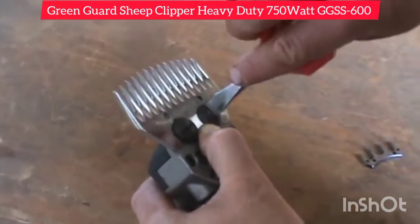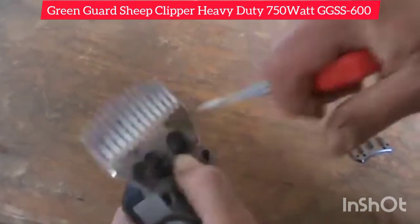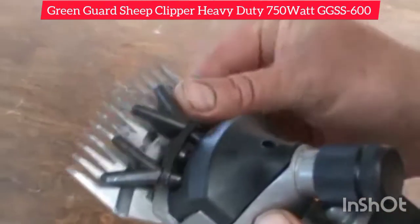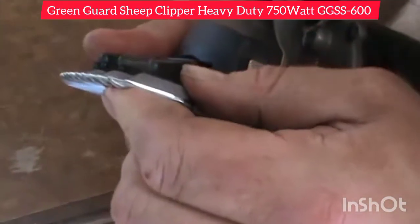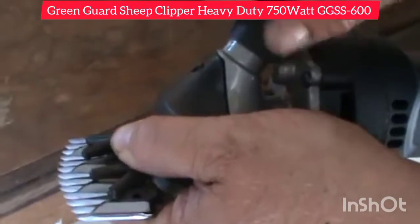Then we tighten those comb screws up fairly tightly, not over tight to begin with. So we're going to turn the clipper over, place the cutter on the comb and give it a bit of tension.